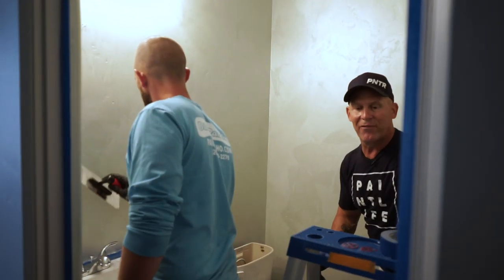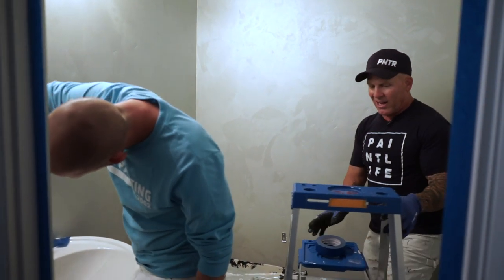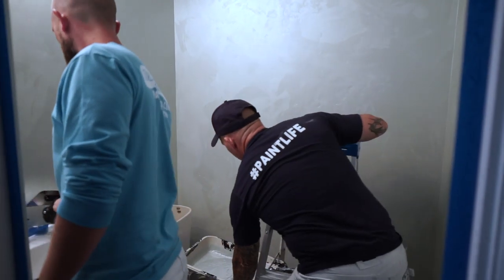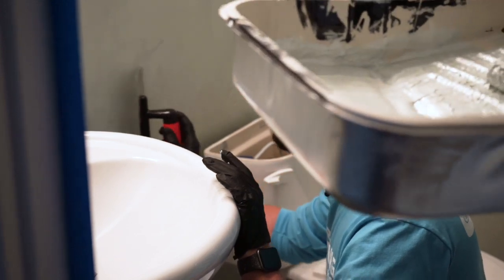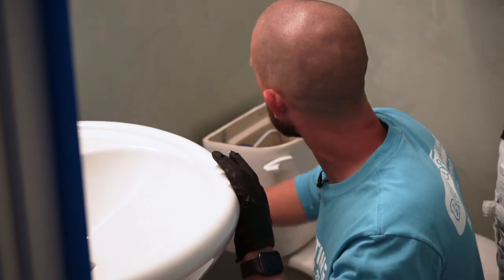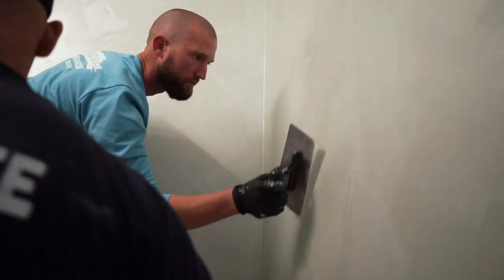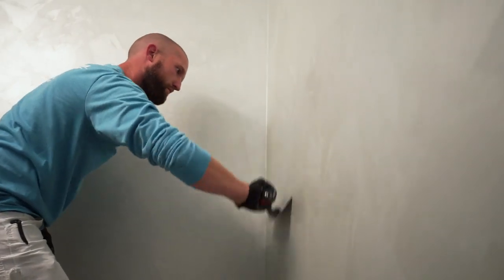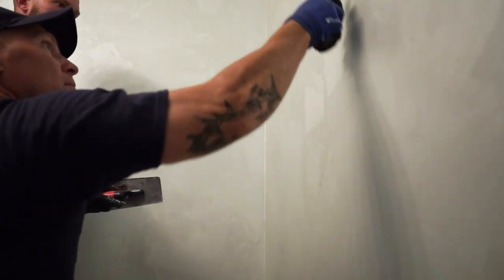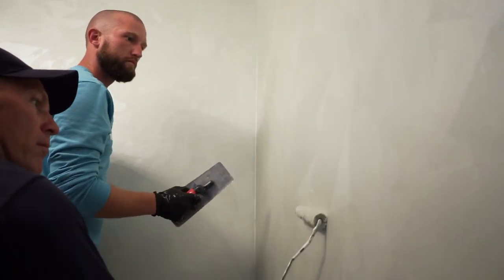This is our second coat and the first coat looked pretty amazing. You could even get away with just doing one coat, but I think it's definitely best to do two. What's nice about having two people is I don't have to hold the trowel and the roller at the same time — I can hold the pan. Of course, it'll go a lot faster with two people.